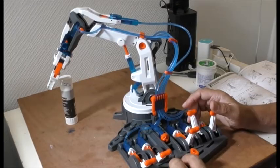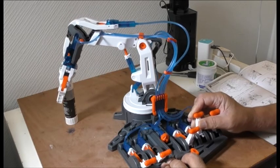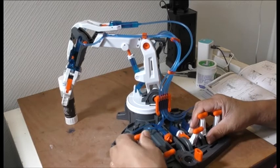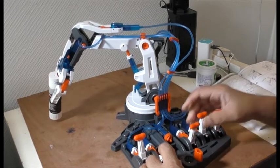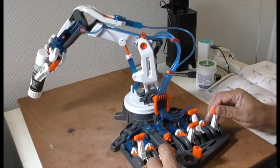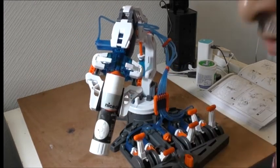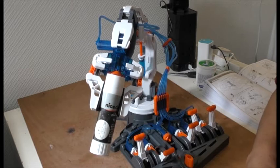Let's try and grab this if we can. Number one is the one that grips it. Number two turns it. This one lifts it — there you go. And this one does that.